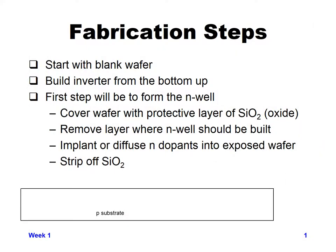Let's go into how we take the information about the various masks we need to create and go through the steps in the fab to actually produce circuits. The first thing we do is start with a blank wafer — basically just p-type silicon — and we'll go through the process of building an inverter from the bottom up. The first step will be to form the N-well needed for the PMOS transistors.